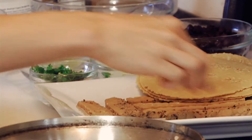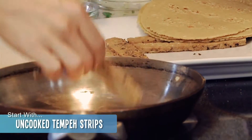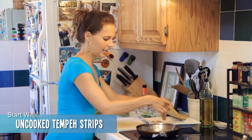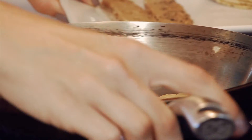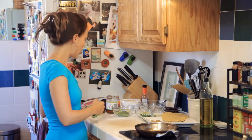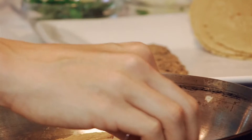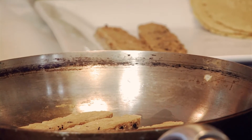I'm just going to put the tempeh in my pan — I think we'll just make two today. You want to keep it on medium or so, watch it, and flip it. These cook up pretty nicely and I like them a little golden brown, but it's up to you.